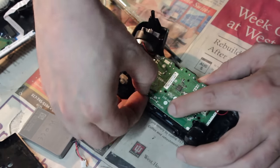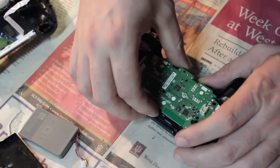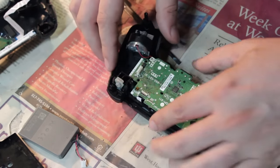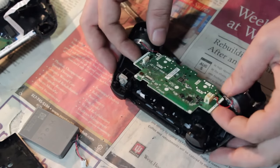When you get to this part of pulling apart the controller, you can see right here is another ribbon cable, and it very easily pops right out. You just grab it at this location, pull it right up — comes out, no problem.